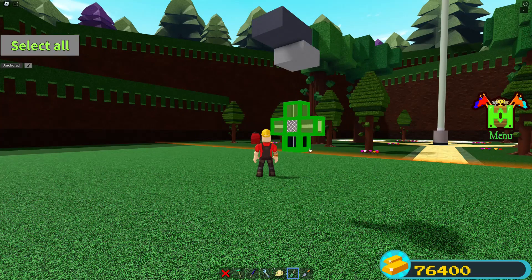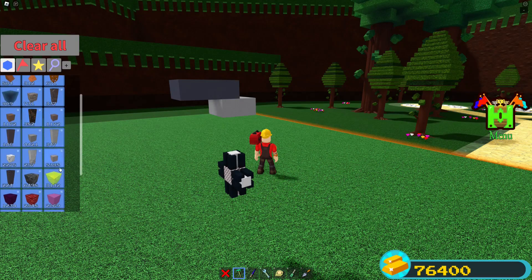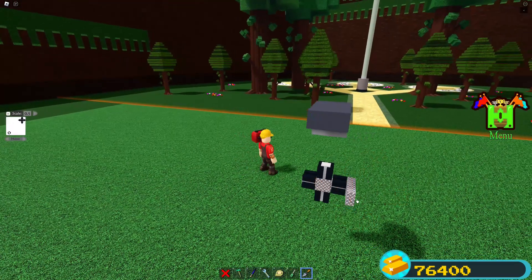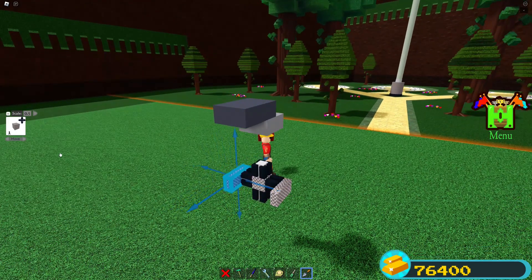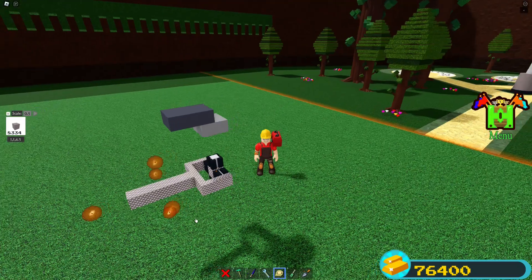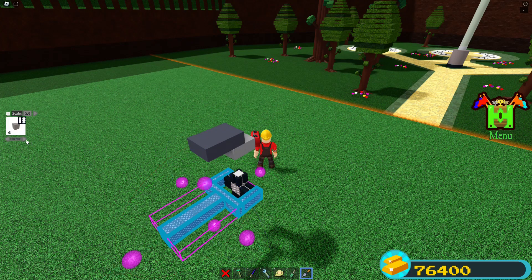Go into these hinges and turn collision off for all of them. Now connect the two hinges on the same side together by making a little shaft. Copy that to the other side. The shaft going that way means rotation will come out of the angle. Mirror it over and rotate it to the top and bottom ones, then put it back in place.